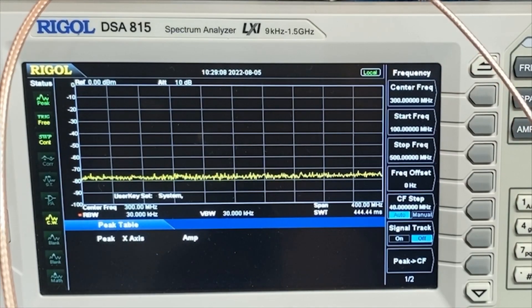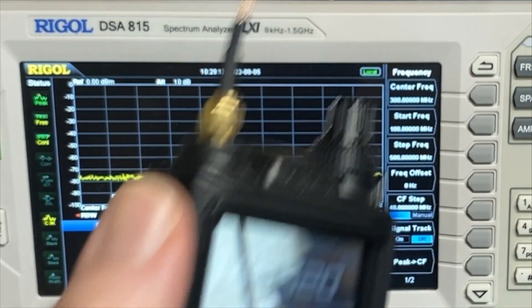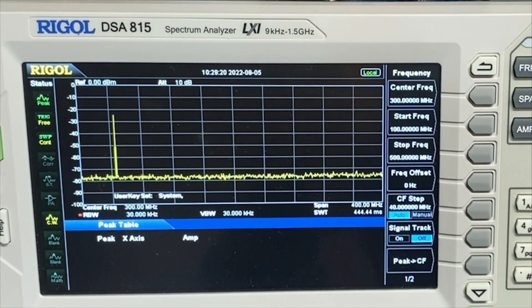Got the camera zoomed in — this cable is kind of awkward — and we've got our FT3D hooked up. So here's VHF on the FT3D. You can see we have a very clear peak at that one marker and there is nothing else showing up at all. So that's looking great.